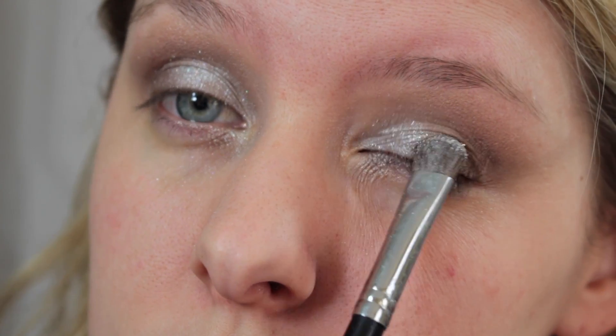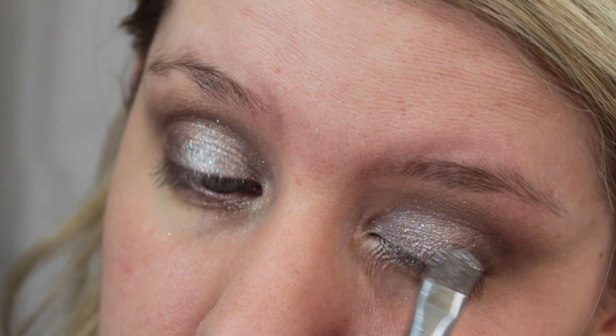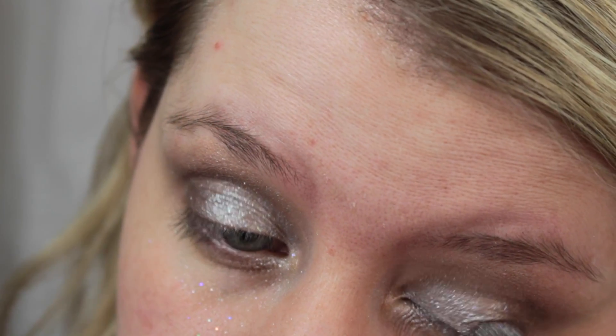Now I'm just wetting my brush with some spray and going in with this Ulta Glitter Pigment — 'Put a Ring on It' — it just gives a really more glittery look to the silver color I put on before.